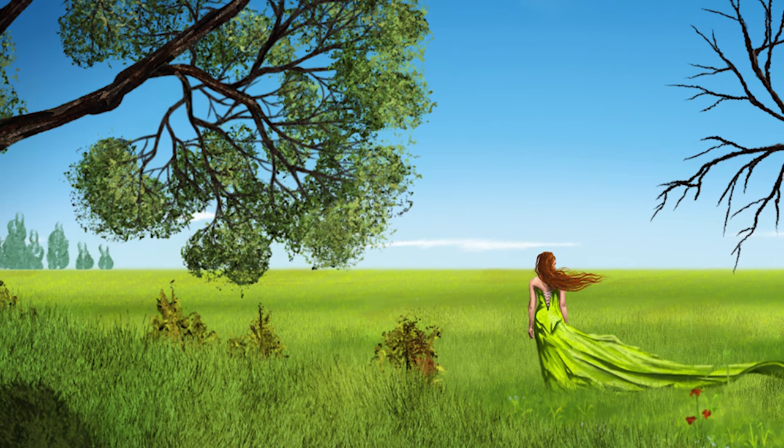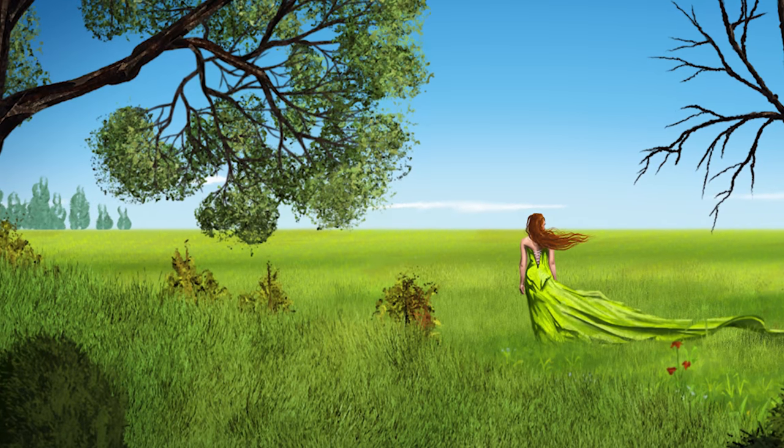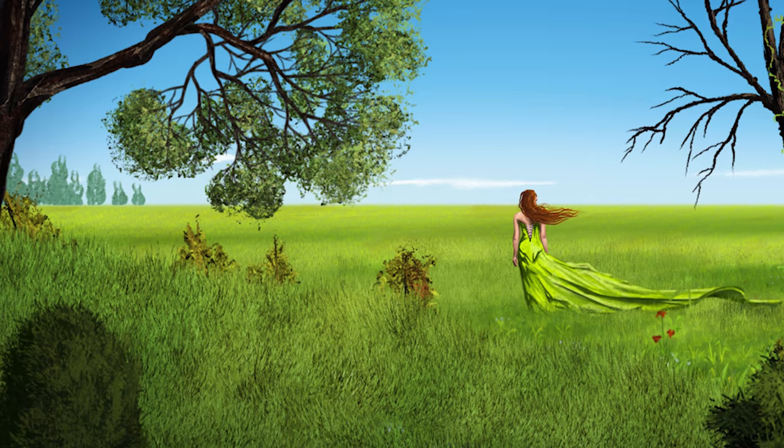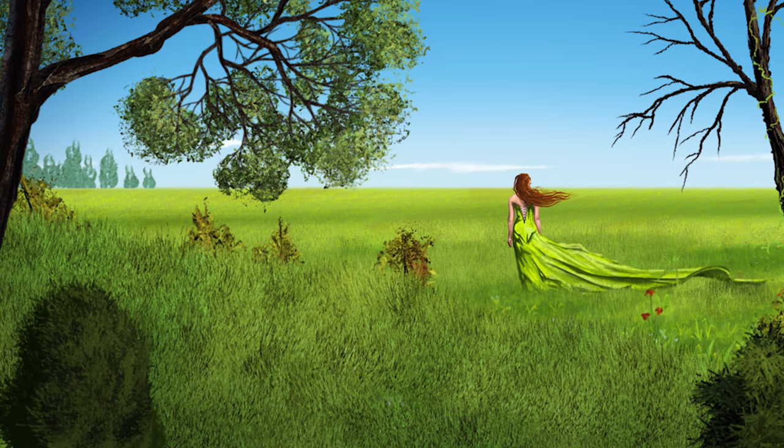So there you go — that's a demonstration of how to use the Trees and Foliage Essentials Brush Pack in Corel Painter Essentials 6. If you enjoyed this tutorial, take a quick second to click the like button, and make sure to click that subscribe button to get access to a lot more Corel Painter tutorials like this. Thanks for watching, and I'll see you next time.